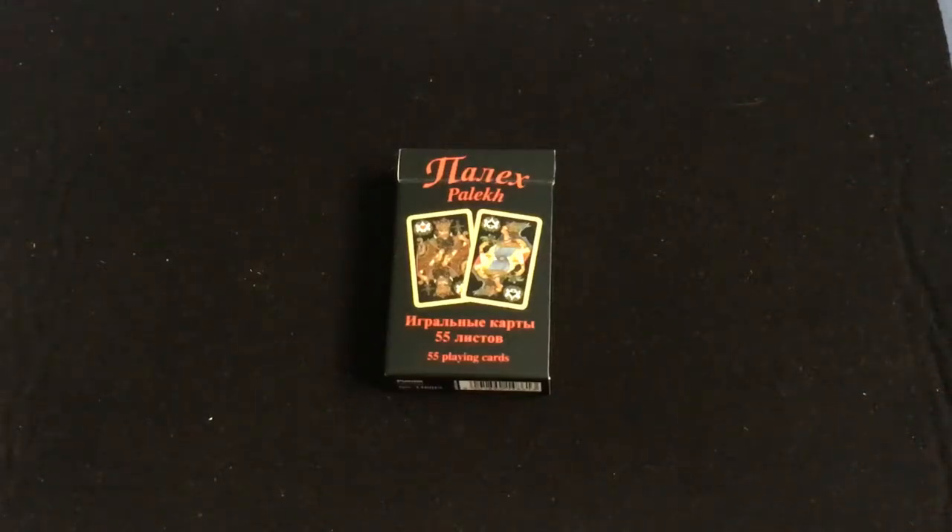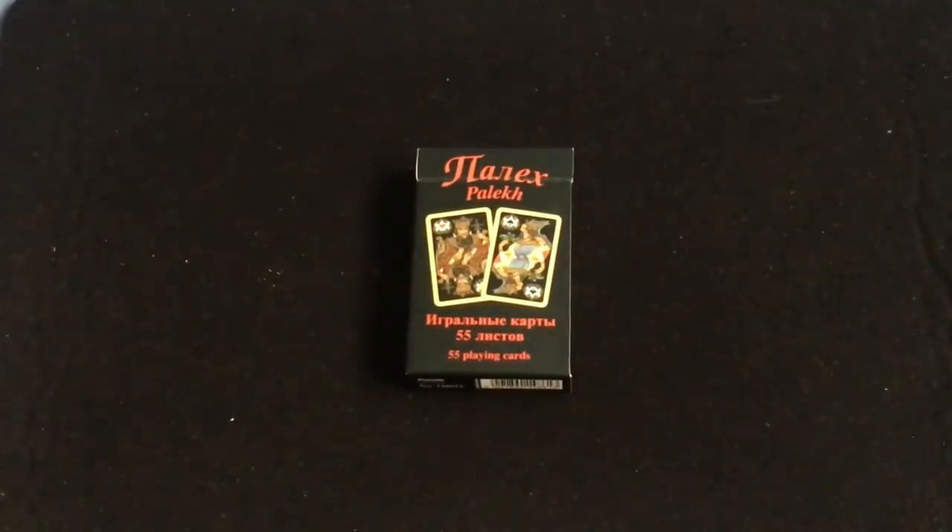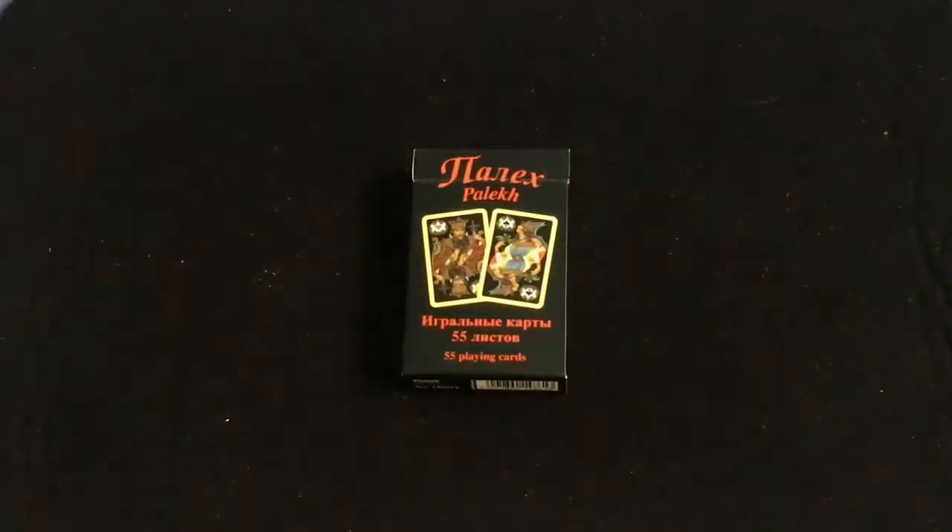Hello everyone, Vita Zay 32 back with another deck here. This one is definitely different than you would expect — well, maybe not with me. You can always expect the unexpected, and I always find all sorts of interesting decks to review.